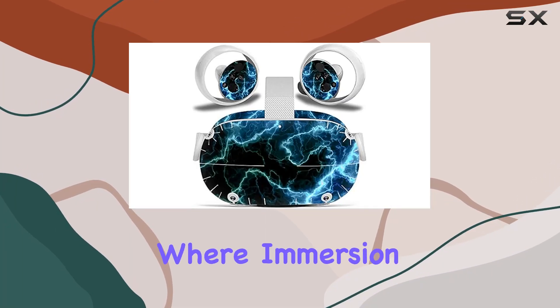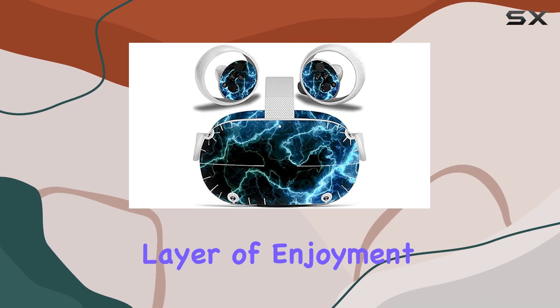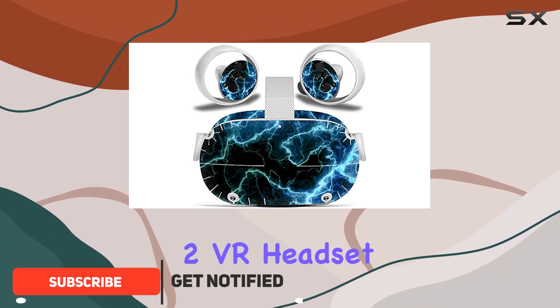In the world of virtual reality where immersion is key, personalizing your gear can add an extra layer of enjoyment to your gaming sessions. Today we're diving into the vinyl skin sticker for the Oculus Quest 2 VR headset and controllers.